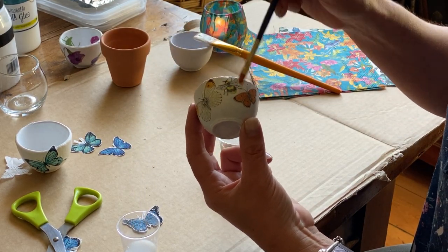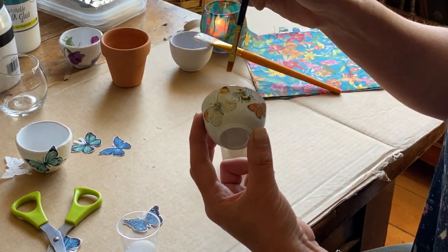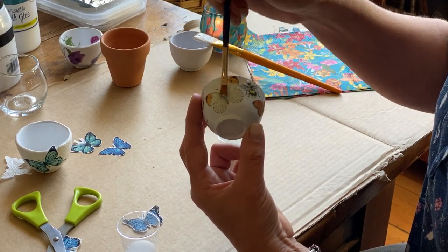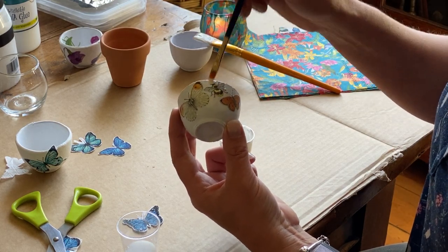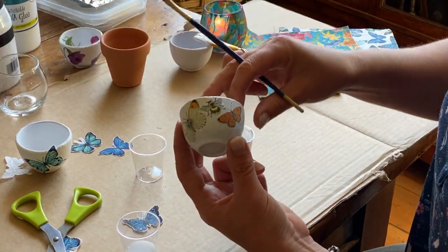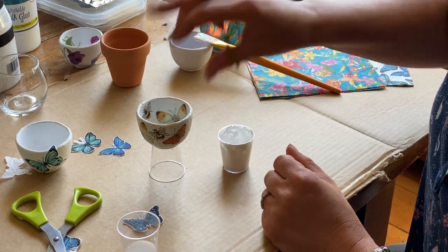You can make it a little bit thicker than the water solution. If it goes on white, it really doesn't matter because it will dry clear. Once you've covered your pot completely with the PVA glue, let it stand to dry somewhere where it won't stick — on a little plastic pot or some tin foil. And there you have it.